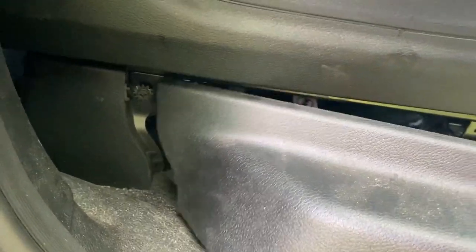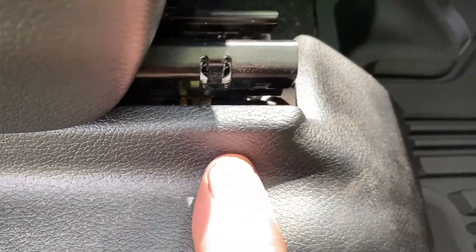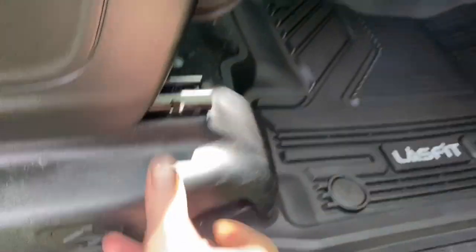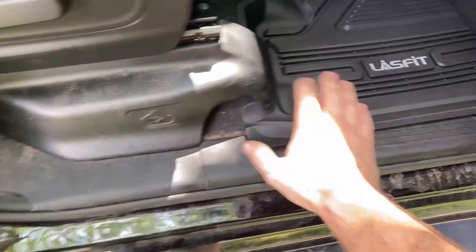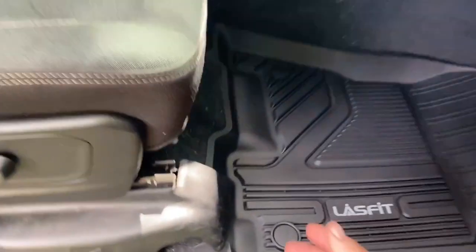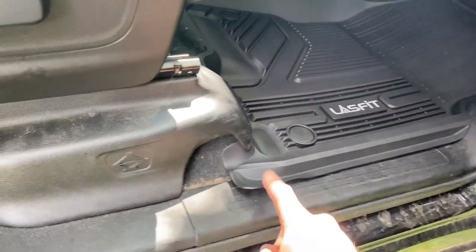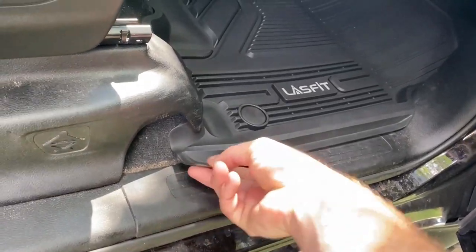Feed these two little fingers back into the slots back here, and then there's a little clip and a round tab to push in. Now this panel also helps hold the floor mat in place. As you can see, it's a little bit of a tighter fit to this contour with the panel in place — so bend that down if you need to.